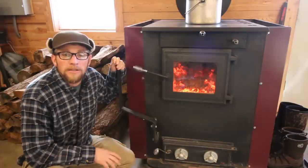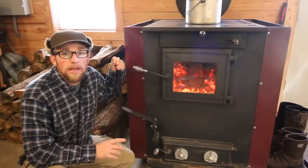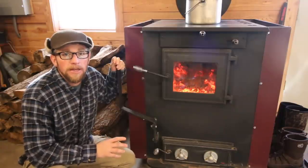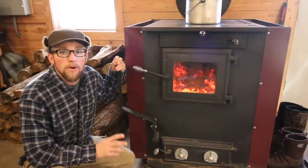Good morning Modern Steaders. In today's video we're going to be talking about our wood stove and how we heat 3,000 square feet without any electricity. This has been our most requested video so far.